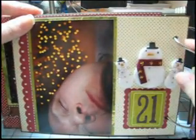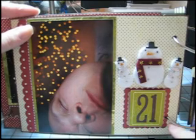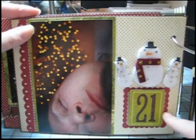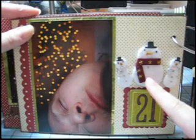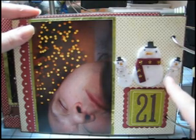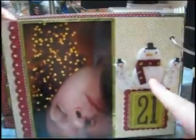This is my husband who fell asleep in front of the Christmas tree. These scalloped squares here are from another one of those Marvy Uchida punches — the really big ones. And this is Jolee's right here — these snowmen. I've had them forever.